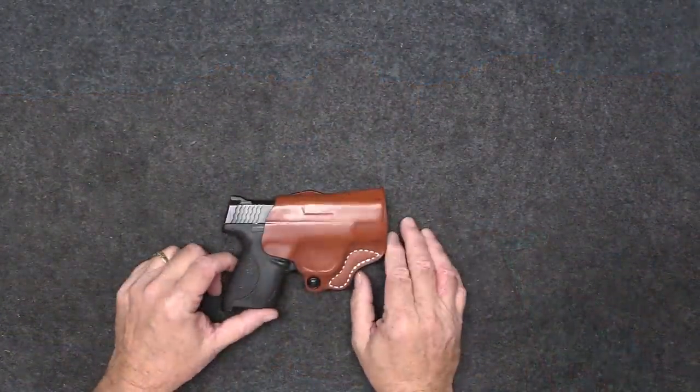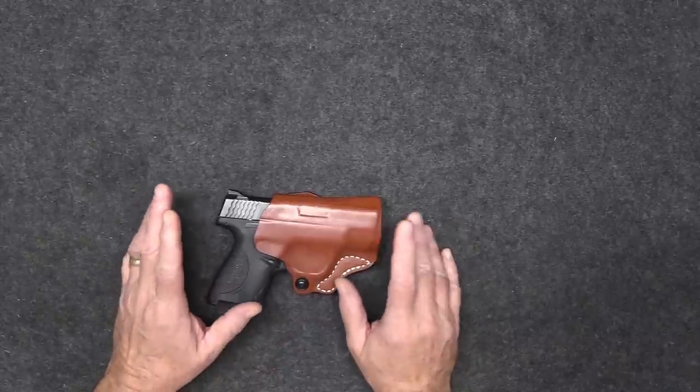Hey, good morning guys. Over the last couple years, a lot of my viewers have asked me about what type of holsters I use, what brand, or what I would recommend they use. So I figured let's do a holster video today. I got my son out here — just a nice simple video on holsters, so sit back and enjoy.